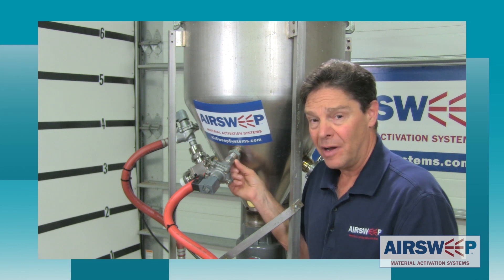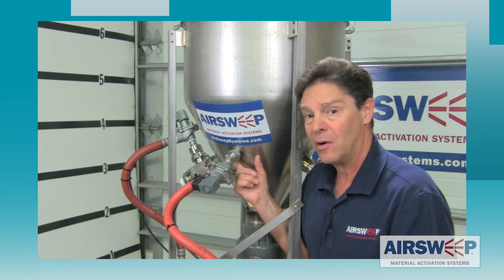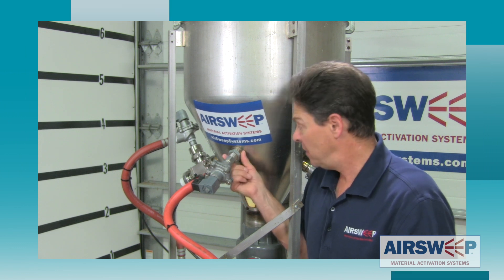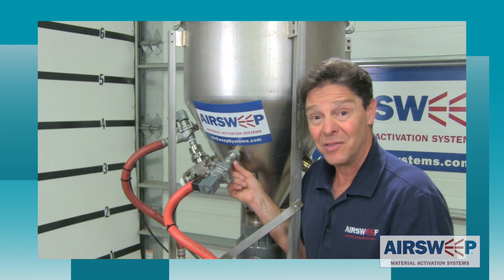We've actually let this sit overnight just to really test the integrity of the seals, see if the air sweeps really are sealed up in there. Everything looks pretty dry on the outside, so we're going to go ahead and fire up the system. Let's see what happens.